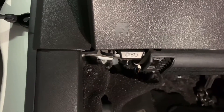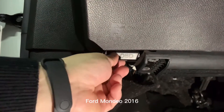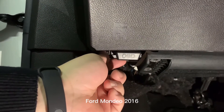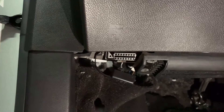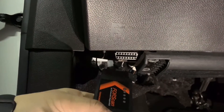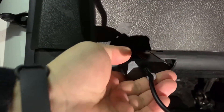Let's get in the car to test how it works. This car is a Ford model and we can easily find the OBD2 port here. Open the cover like this and you can find the OBD2 port with 16 pins.